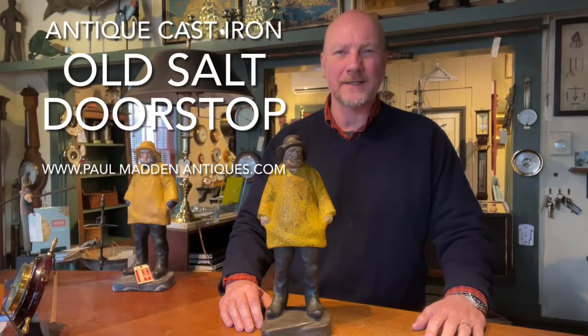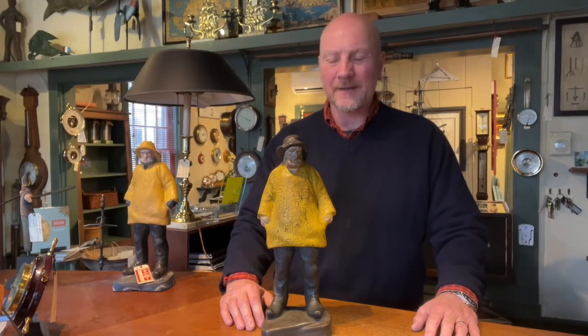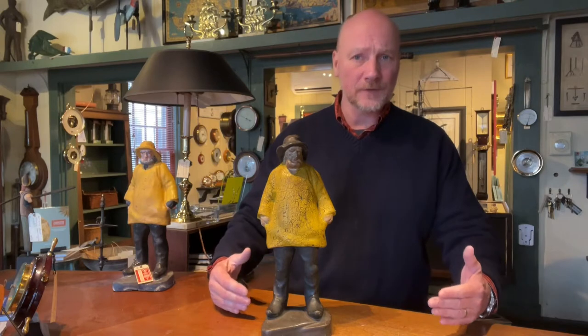Hi, it's Park Madden from Palman Antiques. Today we're going to talk about an Old Salt Door Stop. This again is another item from a private collection, but I like to do these to showcase items that we love, items that I often have in stock, items that maybe people are looking for.